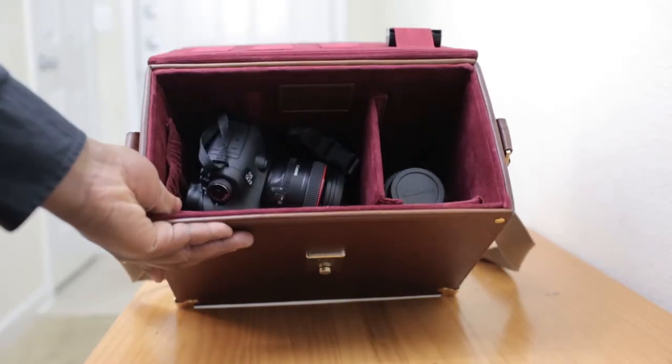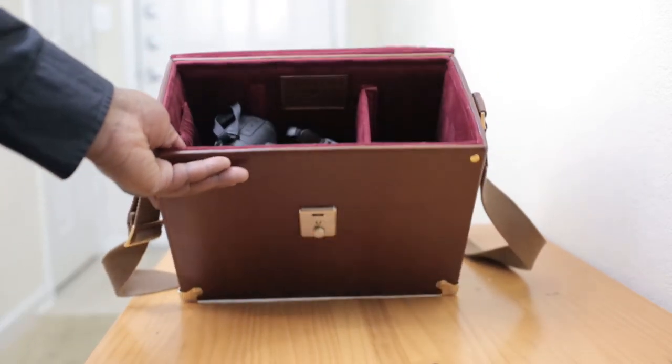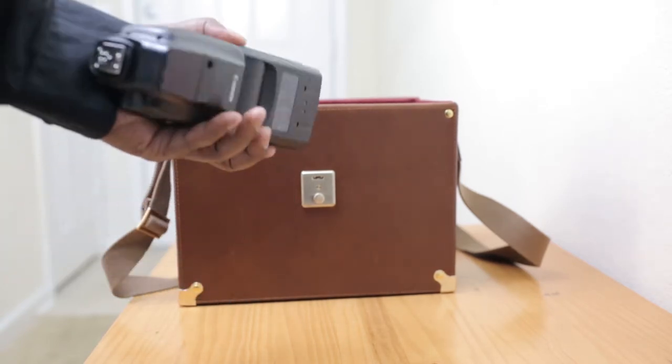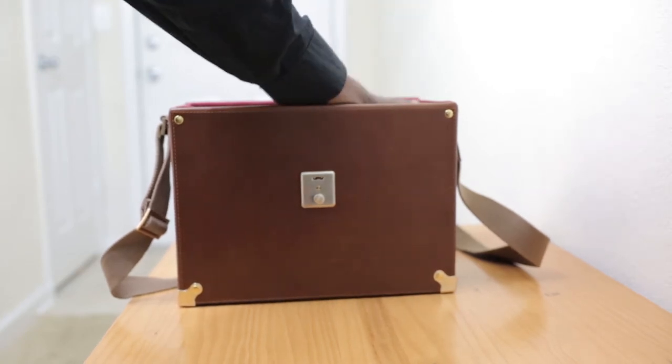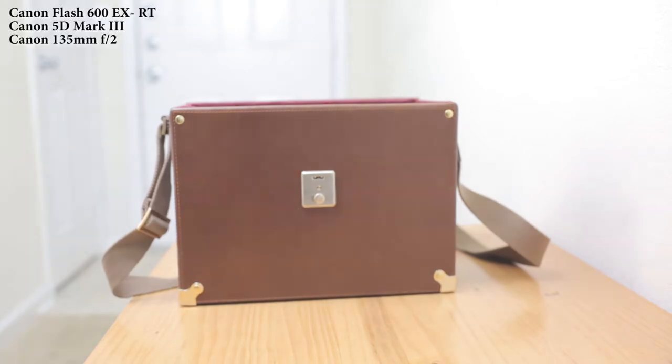Let's go ahead and put the camera inside of the case. I also have a Canon 600 speedlight flash that should fit in there. There you go — you can get a flash, a camera, and at least a 135mm f/2 inside.